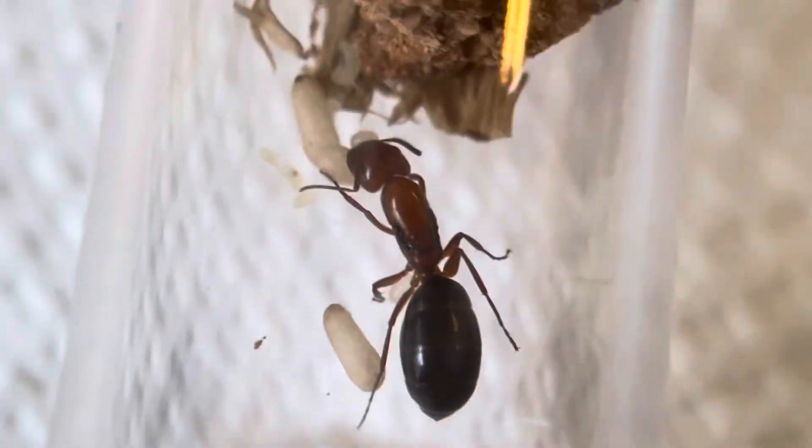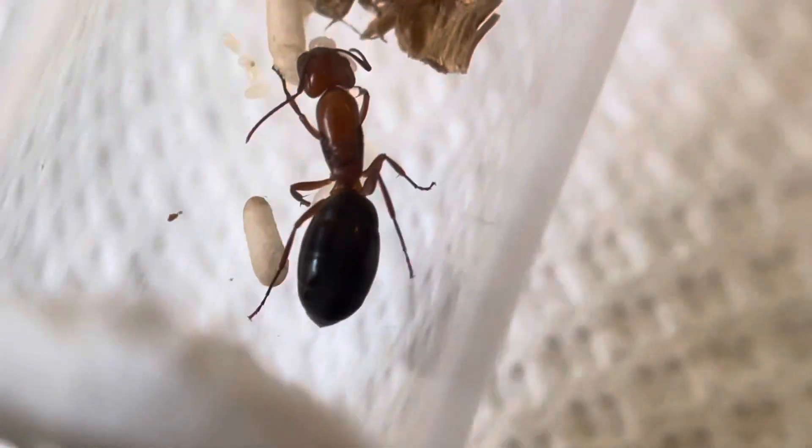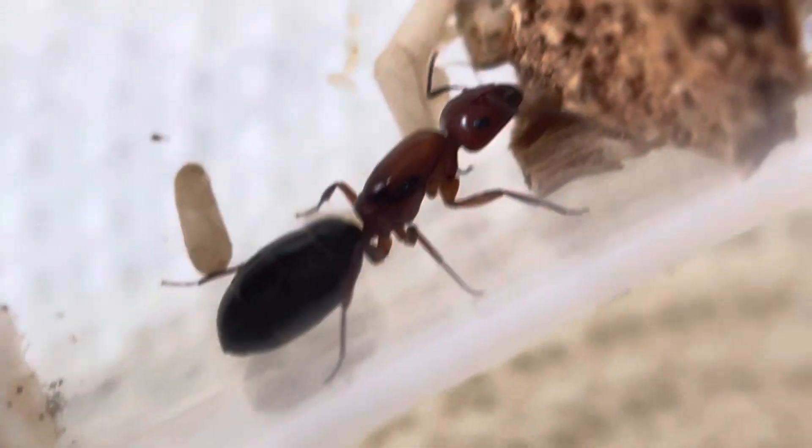I don't see any new eggs — no, I don't see any new eggs.